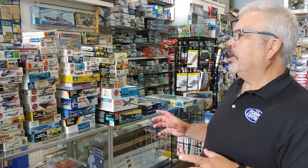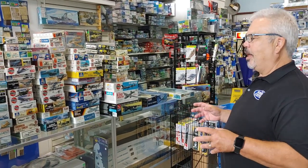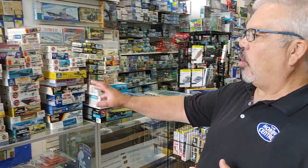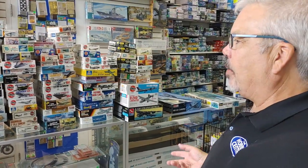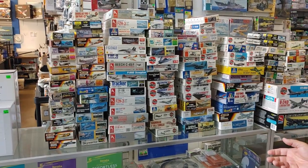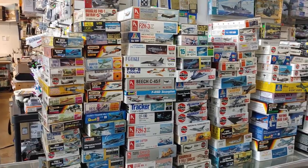Even though we're doing that, we are still in the habit of accumulating model collections. We've gotten two in the last week, so we'd like to talk about our latest one. We like to call this one a trip down nostalgia lane. When I got this collection in the door, I was really impressed by the age of this stuff — we're looking at Frog, old Airfix, and Matchbox. It's like a trip down my childhood. Most of these kits I can remember as a young lad going to the hobby store.